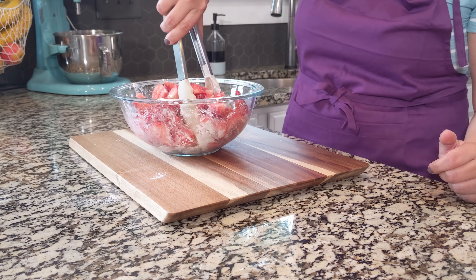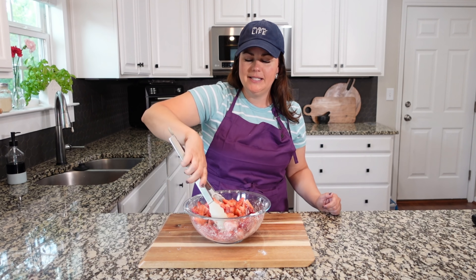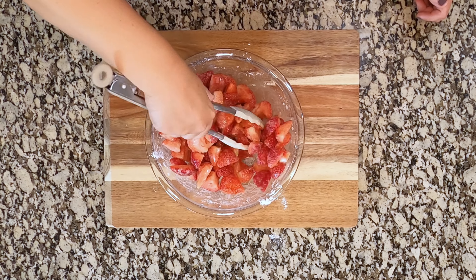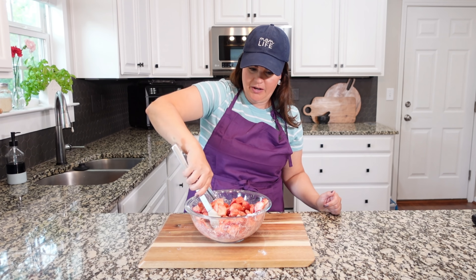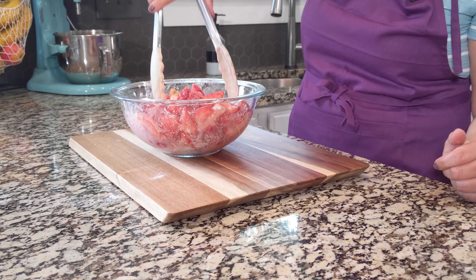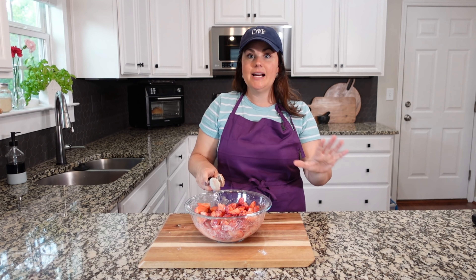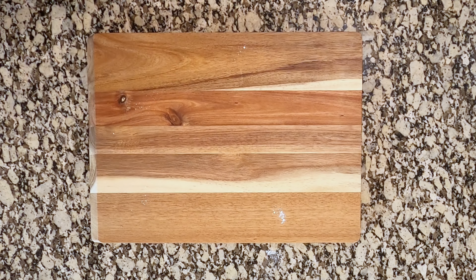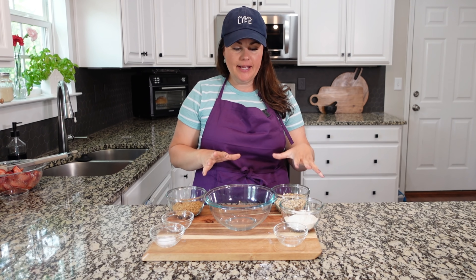That citrus is just going to offset the sweetness of the strawberries and really pull it all together. You don't want to do this without the citrus. If you have oranges, you can also add in some of the orange zest from the peel — that is fantastic as well. You just get that other element of flavor in there.